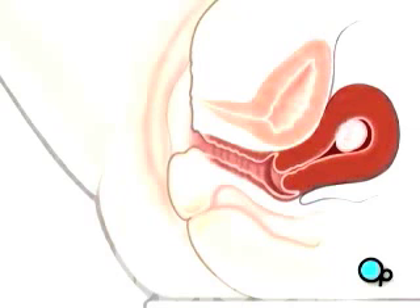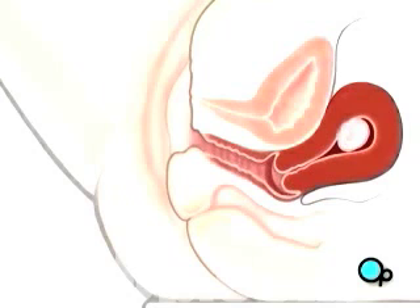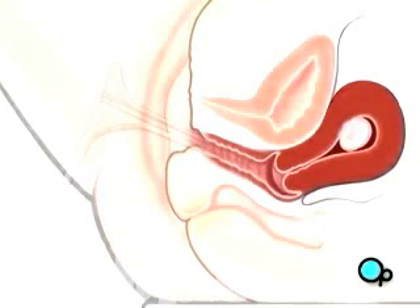The surgeon will use a gloved hand to conduct a vaginal examination and will check the size and location of the uterus by pressing on the lower abdomen. Your doctor will then use a retractor to open the vagina.